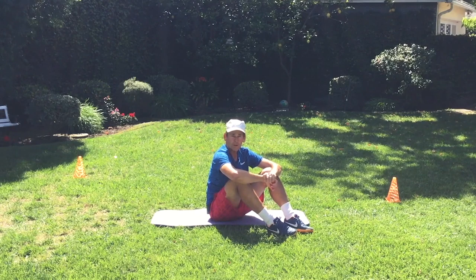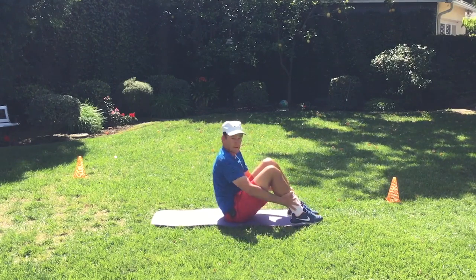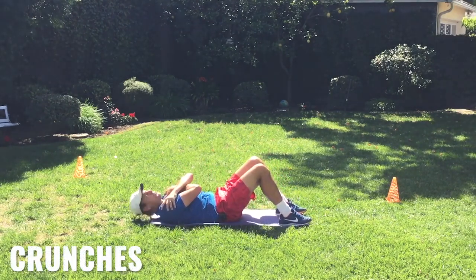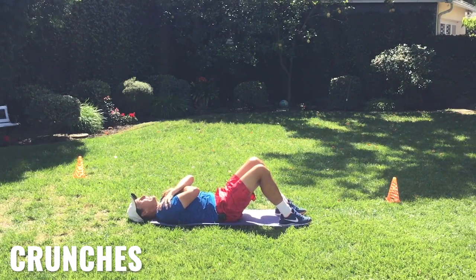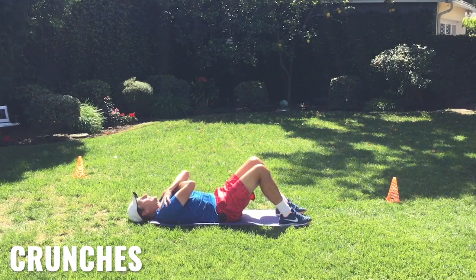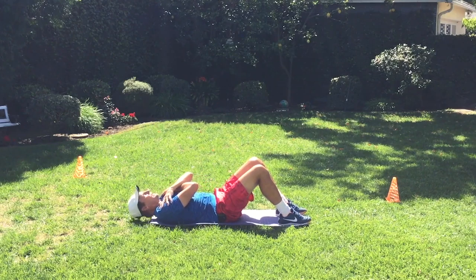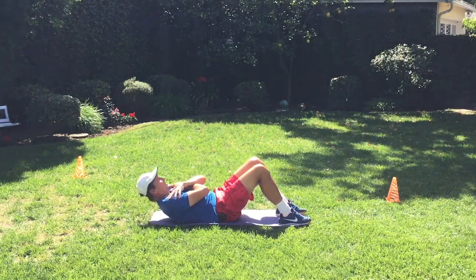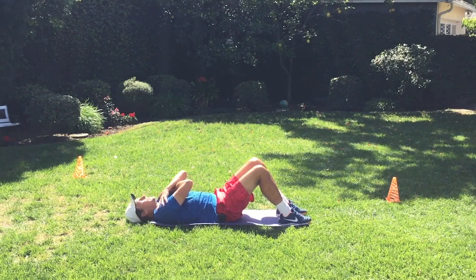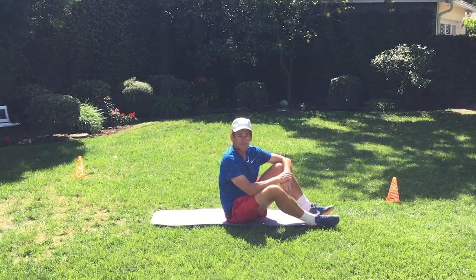Next up we're going to work on the abs — we're going to do crunches. Feet flat on the ground, knees flexed at 90 degrees, hands criss-crossed over the shoulders, neck is steady. Just curl in and hold, then come back slowly. Keep the muscle engaged the whole time until you get flat, then relax. Engage, hold, engage. See if you can get 50 of those in there.